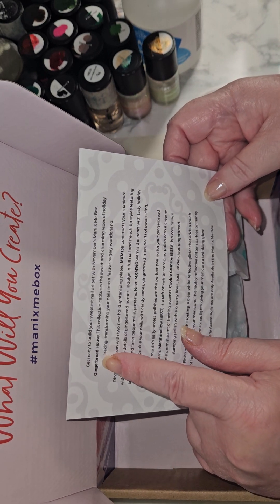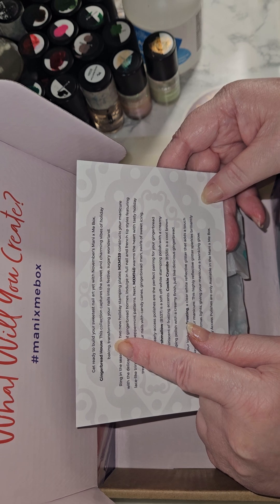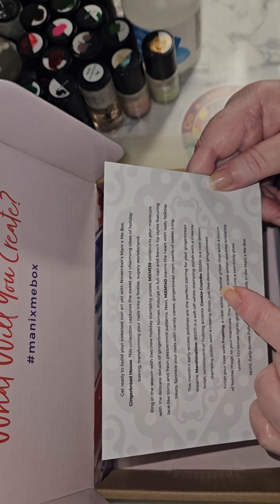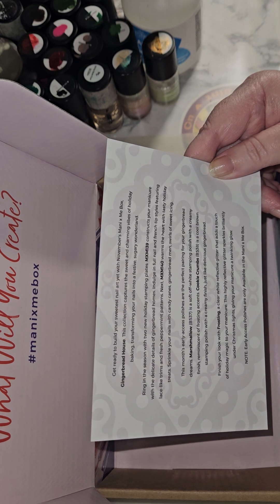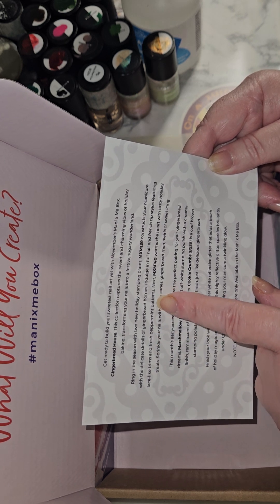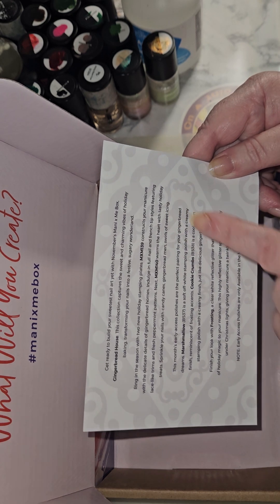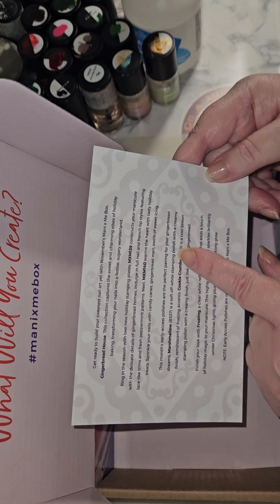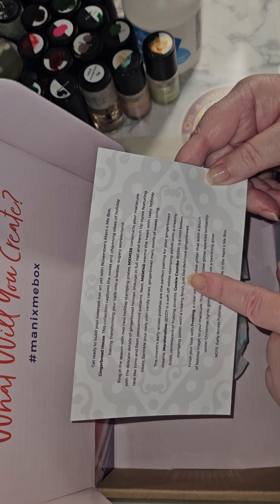So this month, the theme for November 2024 is Gingerbread House. The collection captures the sweet and charming vibes of holiday baking, transforming your nails into a festive, sugary wonderland. That's why it's for December — gingerbread cookies, gingerbread houses, everything we do for the winter holidays. Your plates are MXM 139 and MXM 140 with gingerbread homes, French tip styles featuring lace-like trims and fresh peppermint patterns. Sprinkle your nails with candy canes, gingerbread men, swirls of sweet icing. The early access polishes: Marshmallow is B537, a soft off-white stamping polish with a creamy finish reminiscent of frosting accents.